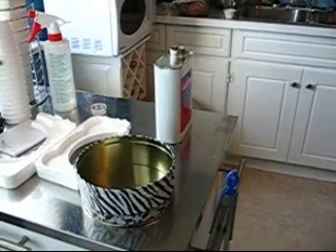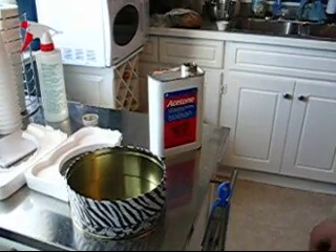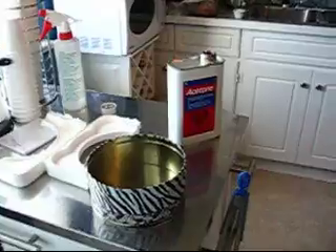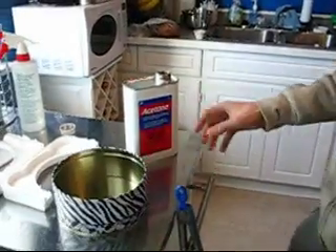For our first step in making this plastic, we're gonna need something called acetone, which you can get at Canadian Tire in the body filling section, around the Bondo and stuff. Use a little metal container — this plastic thing would probably melt if we threw the acetone into it.